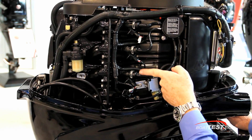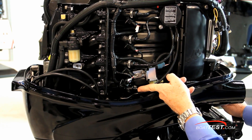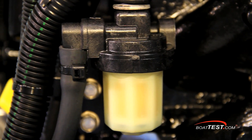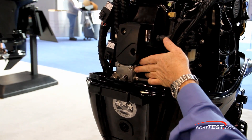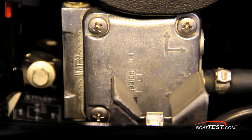Then we've got four iridium-tipped spark plugs that provide years of maintenance-free operation. Here's the easily accessed fuel filter. As we come around the backside, the oil fill is equally easy to access. And here's the mechanical fuel pump. Coast Guard requirements call for a mechanical pump to draw fuel from the tank and feed the electric fuel pump.